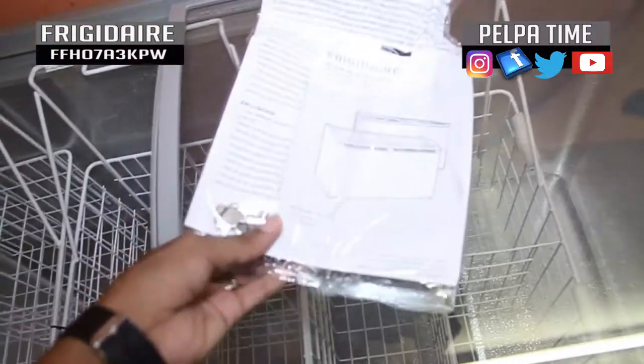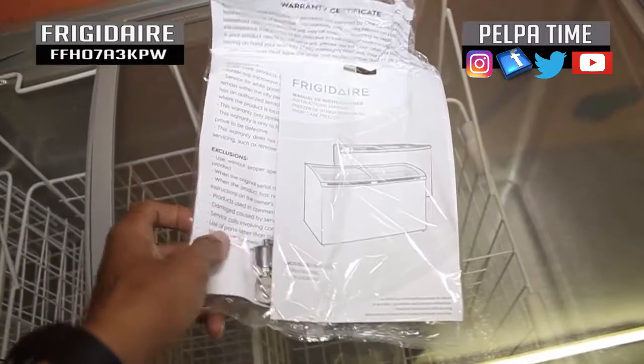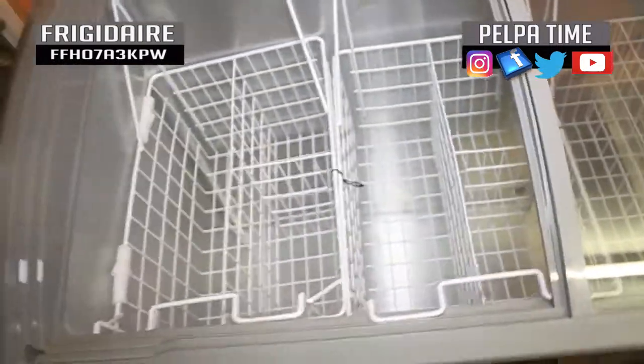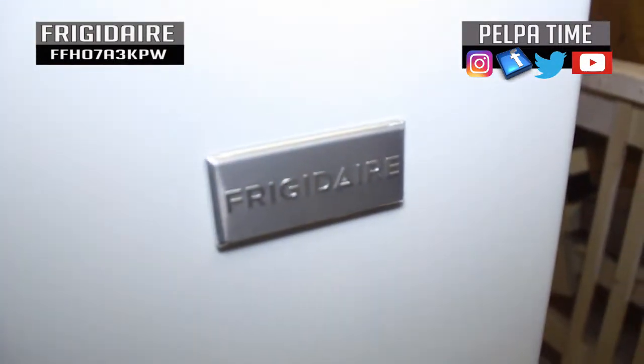This is the manual — and there's a key, a key is in it. This is the manual with the key. It comes with a key, you get me? And this fridge is the Frigidaire brand.